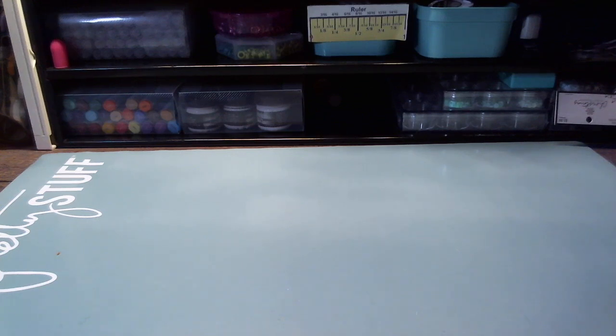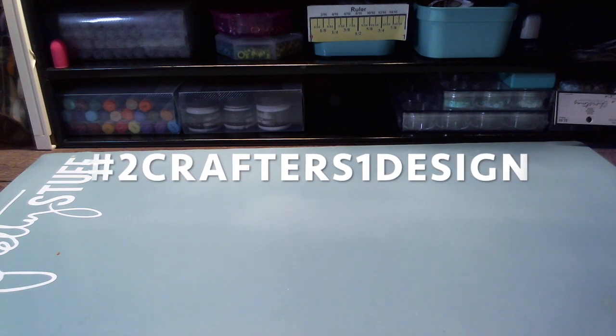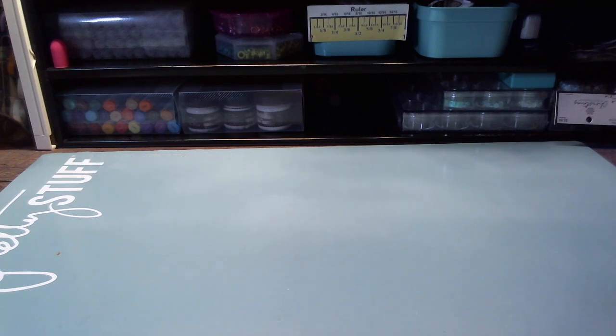Hi guys, welcome to my channel and welcome to another edition of Saturday Morning Crafting, in which I have joined forces with Melissa of Mo Creations as well as Gloria of Girlia's Cards to bring to you a project featuring something that we all have alike or similar. This week's focus is going to be on a Memory Decks card, which we are also going to be sharing our talents and sending off to enter a challenge.